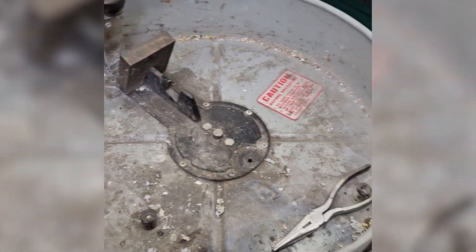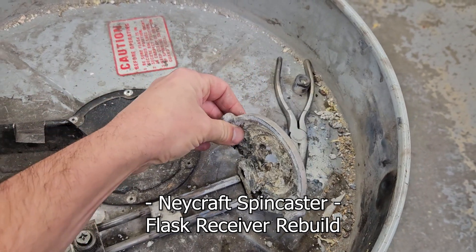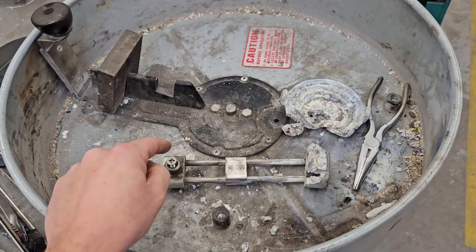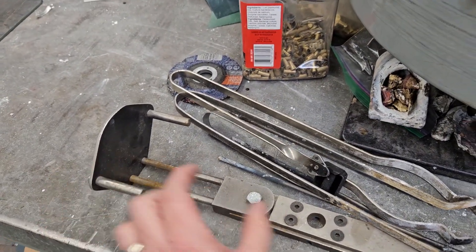My spin caster is in pieces because we had something sad happen. What used to be one aluminum part got too much heat somehow and melted. So we're going to make one out of steel. I've seen similar designs like this — the thing goes there and the stuff goes there.